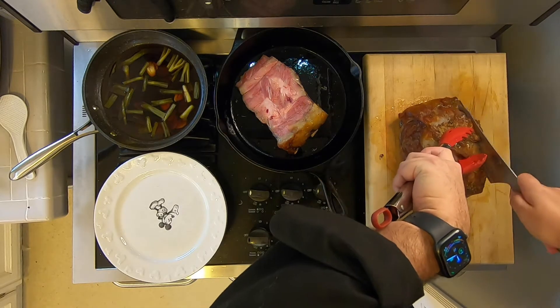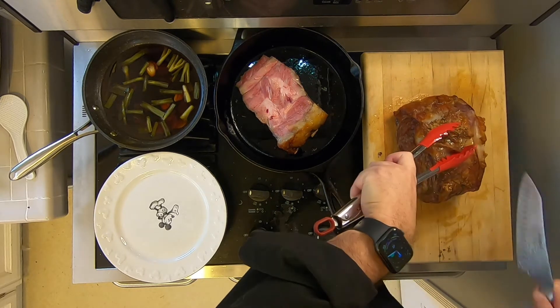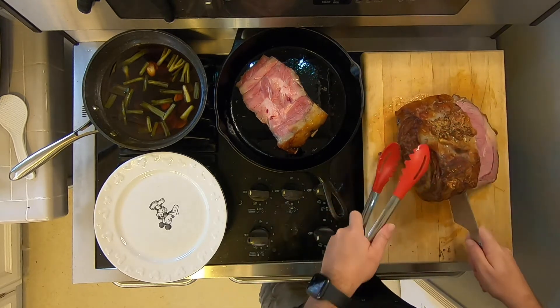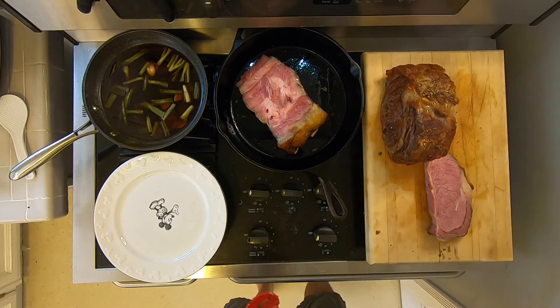I'm going to do one very small outside cut. There you go. Medium rare, lots of fat, lots of flavor on the outside.